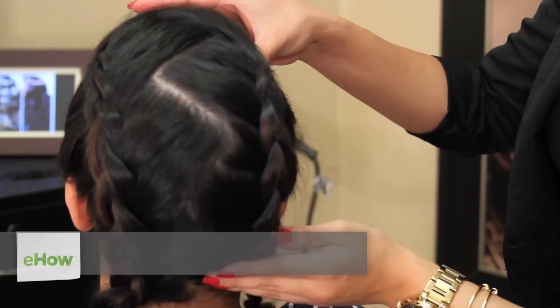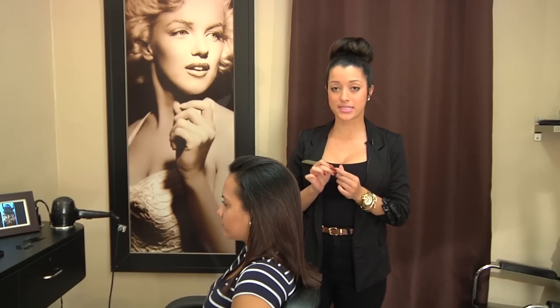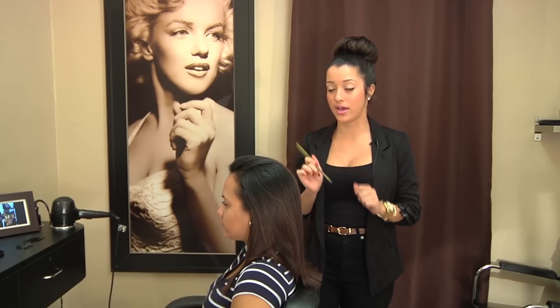Hi, guys. I'm Jessica Soto from Soto Salon, and today I will be teaching you how to do a zig-zag braid for kids. So what you will need to start off with is a good rat tail comb. The rat tail actually helps you part a lot easier.